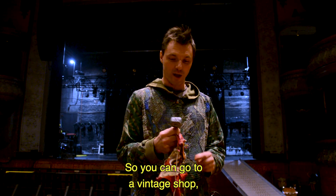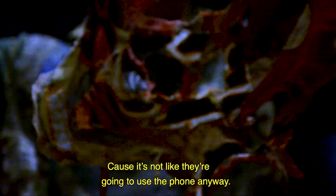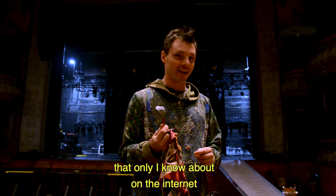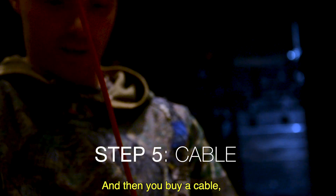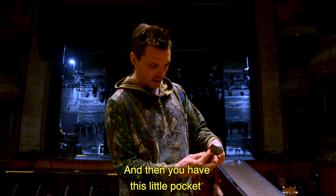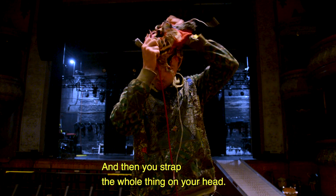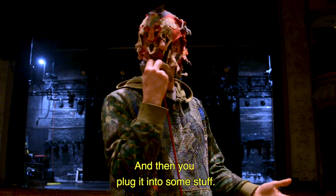So you can go to a vintage shop and steal it out of a 50 dollar phone, because it's not like they're going to use the phone anyway. Or you can go to a secret location that only I know about on the internet. Then you buy a cable, chop some stuff up in there, screw some stuff together, and duct tape it. Then you have this little pocket that you sewed into your mask — you stick it in that little pocket, strap the whole thing on your head, and plug it into some stuff.